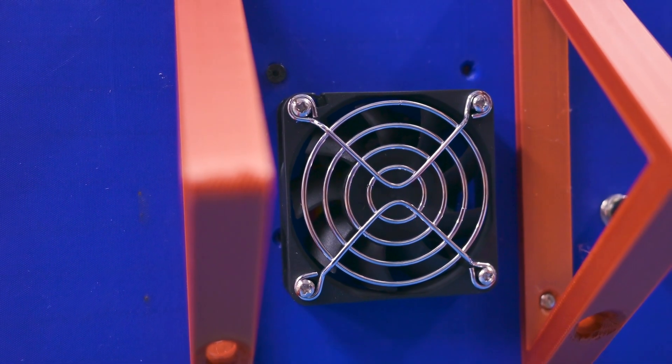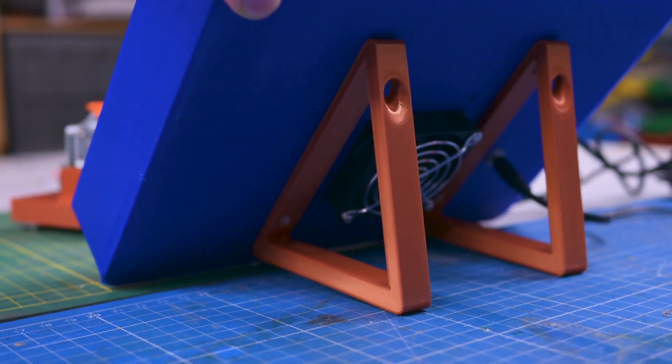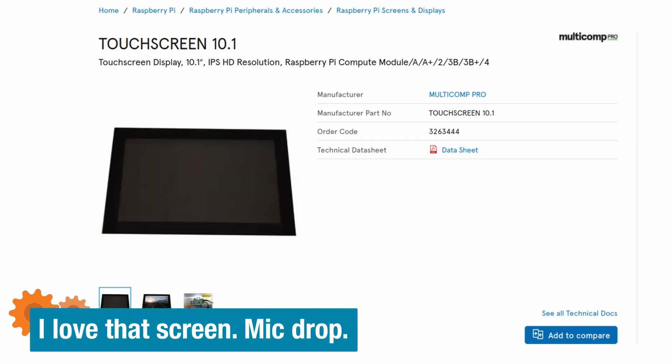On the back of the device, I've mounted a fan and two legs to make it stand at roughly a 50-degree angle so you can easily use and manipulate it. You can also easily plug in the power cord from the back. I've used a Meanwell power supply with 4.5 amps at 12 volts — plenty of power to drive the screen, and the screen does the power conversion for the Raspberry Pi. This is a Multicom screen; I've linked it in the show notes on the Element 14 community page. I've used it in many projects, and it's very handy for industrial equipment — you plug everything into the screen and the Raspberry Pi runs off of it.